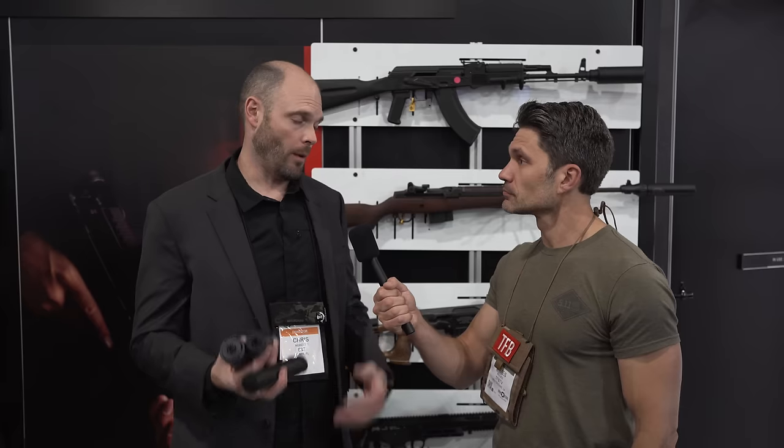So now you at least get another option if you have a Surefire mount. We're giving consumers options. It's in the SOCOM system, and we want to make sure that there are other options available to them.